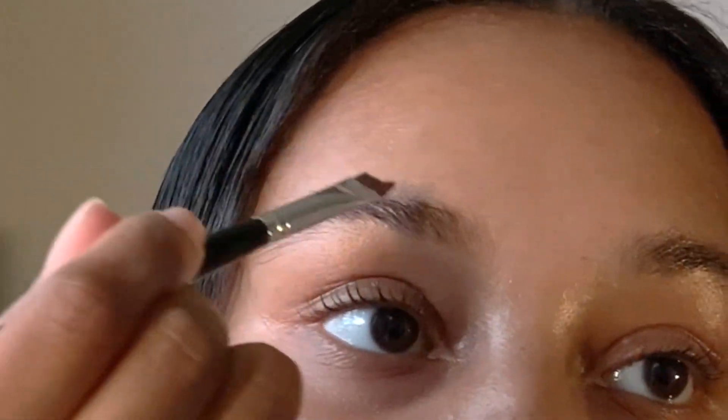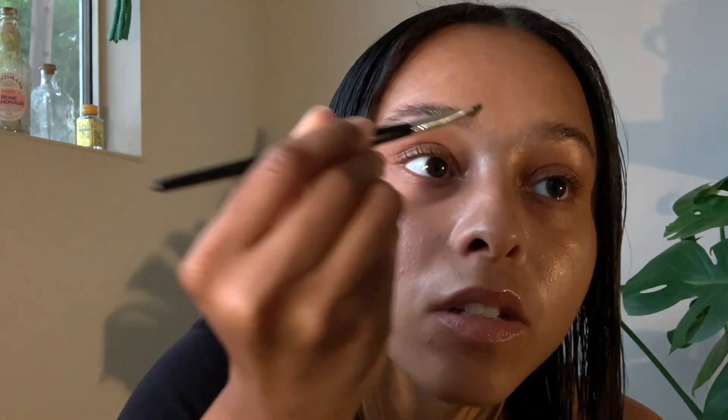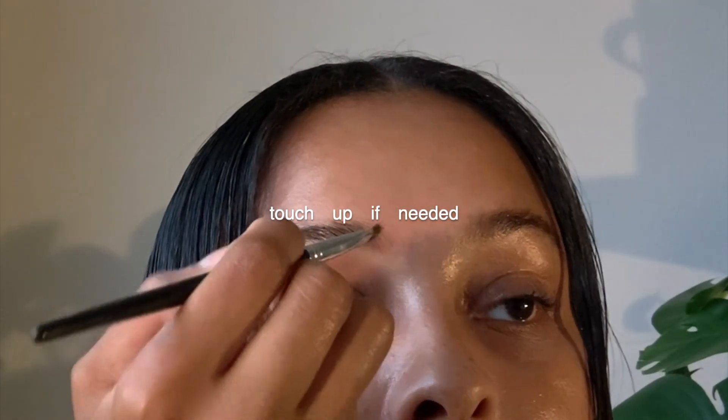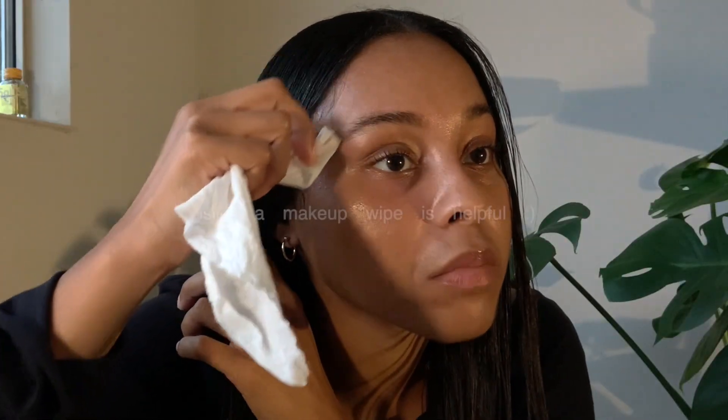With the brow gel I brushed the hairs up and then traced along the top as you would if you were shaping your brow. Now I'm taking a brown shade and I'm going to fill my eyebrows just a tiny bit — just areas where I feel it can use more shading, lightly tapping. Doing this while the brow gel is still wet helps to smooth the product. I'm not filling in the entire brow, and it's okay if the inner corners are a little harsh. Take the brow brush and go over it to blend, making sure the shadow didn't blend outward too far.